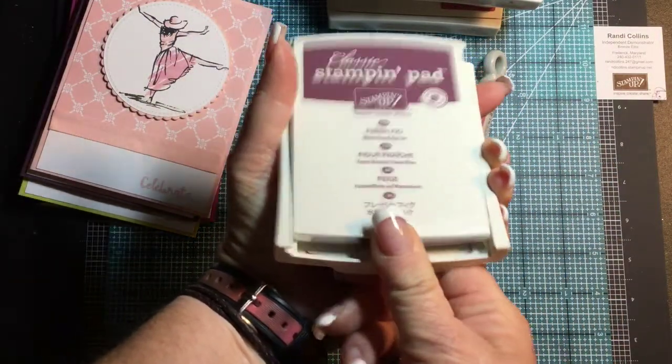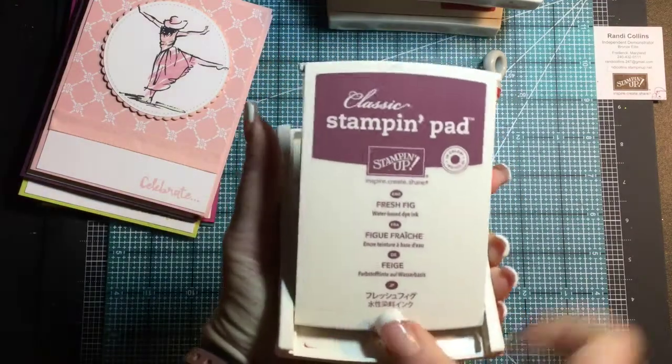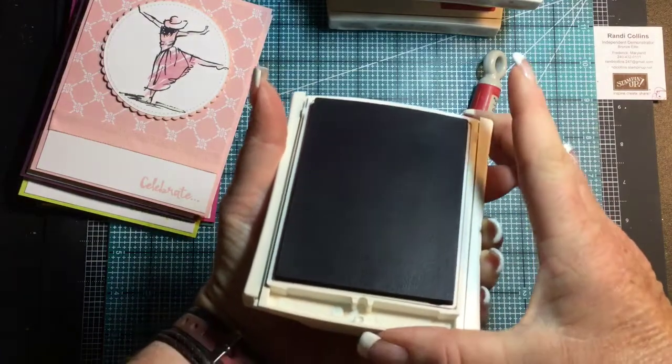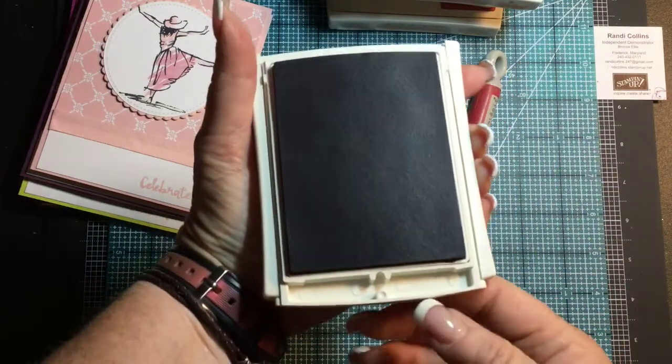To open our stamp pad, there are three dots here. Push with your thumb and push down — it'll pop the lid up, then you can flip it back and slide it in. I just take for granted that everybody knows that, and I apologize.